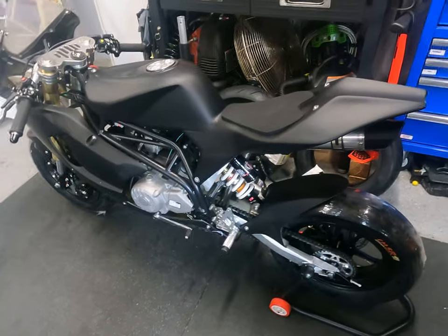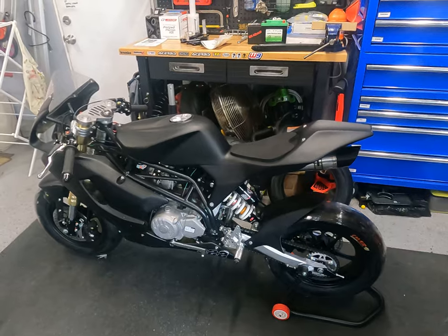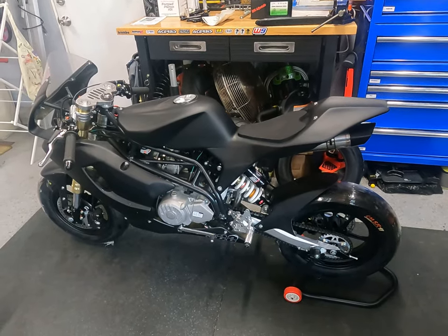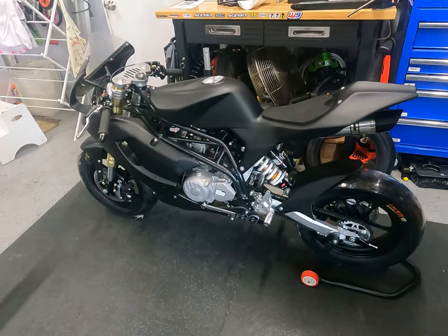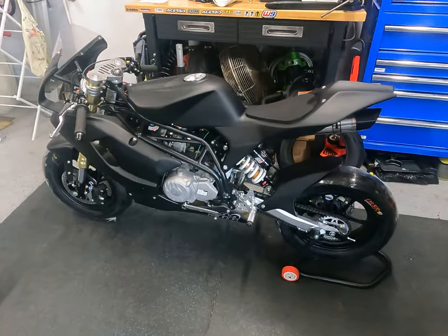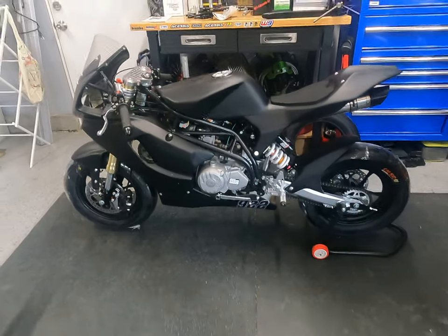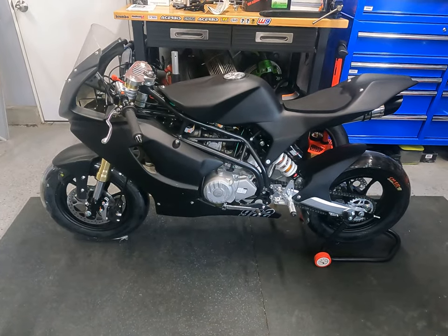I'll finish with some measurements and comparisons to the Ovale GP2. Saddle height on this bike is 700 millimeters versus 725 millimeters on the GP2. Weight is very similar: 73 kilograms for this bike versus 71 for the GP2. Overall length is 1,650 millimeters versus 1,610 for the Ovale. So we're talking really close in terms of weight and dimensions — my assumption is that sitting on this will feel very similar.